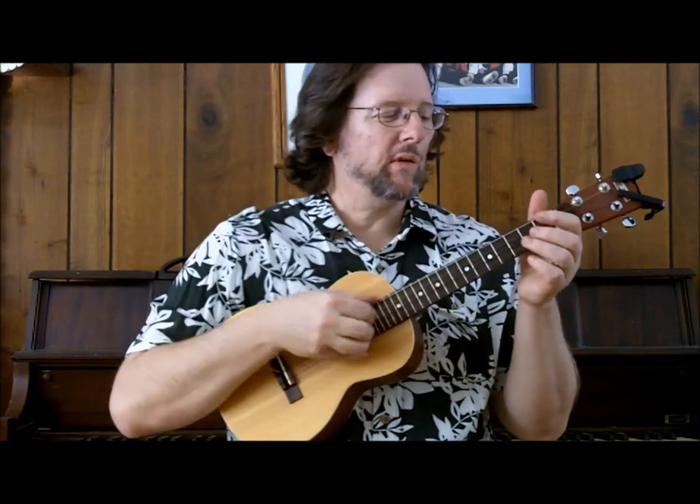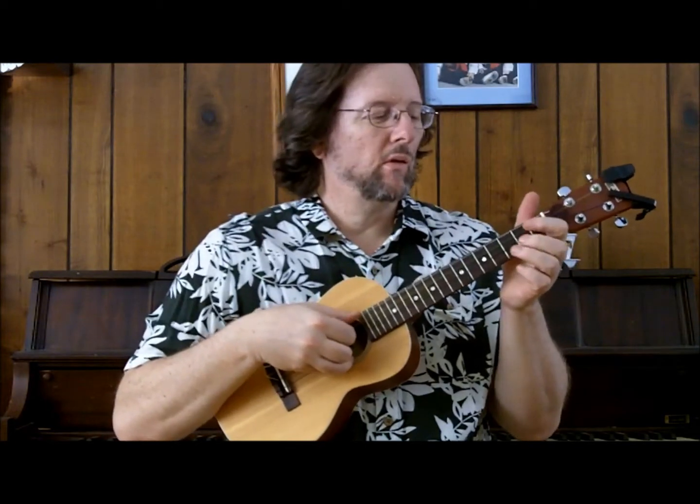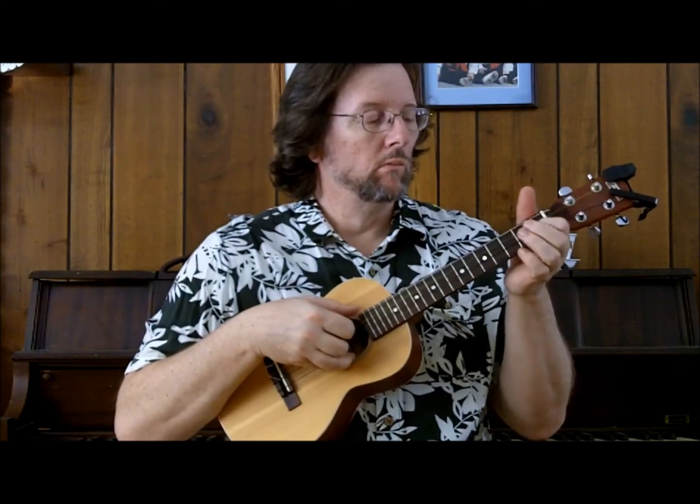I'm going to go ahead and play Bye Bye Blackbird and then we'll take it apart bit by bit and show you how it's done. By the time you've seen this video and rehearsed a few times you'll be able to play it as well, I'm sure. So here's Bye Bye Blackbird, key of C.